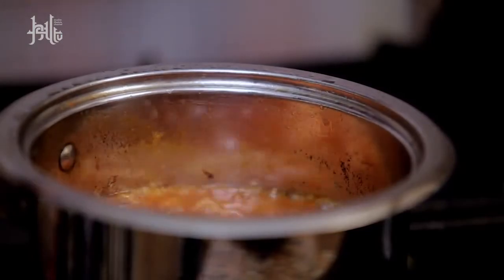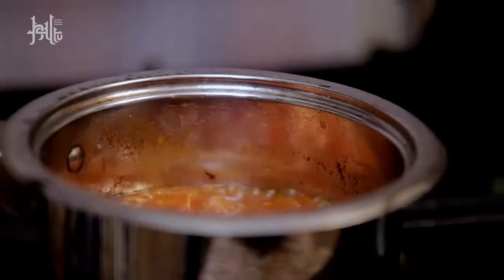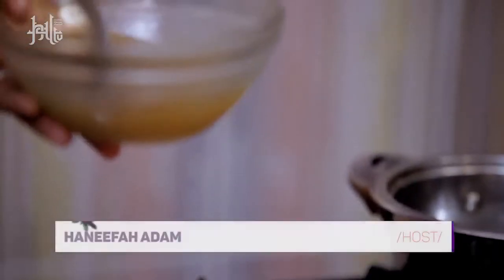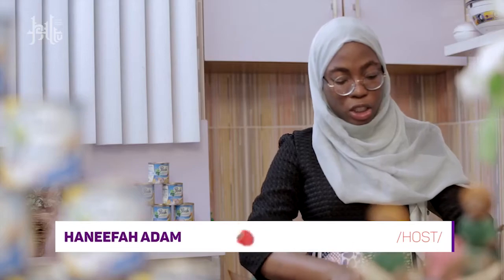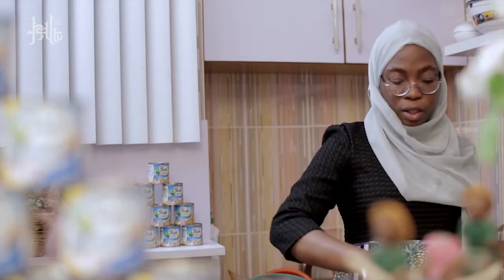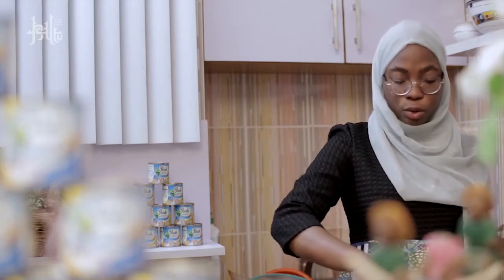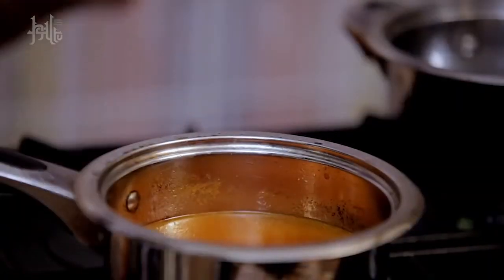At this point as well, if you want the Jollof rice to be really red, you can add in concentrated tomato paste. Start putting in the chicken stock and stir everything together. You can taste it at this point just to adjust your seasoning. I'm going to cover it up after adding the chicken stock and let it boil. After it boils, I'm going to introduce the parboiled rice.